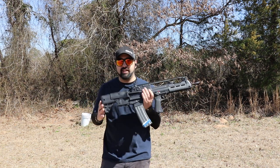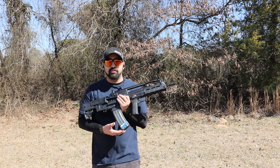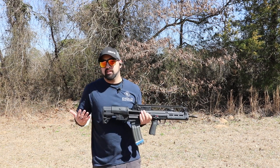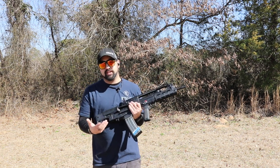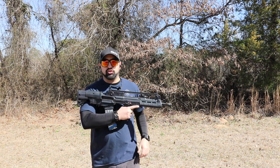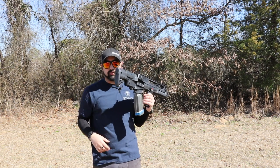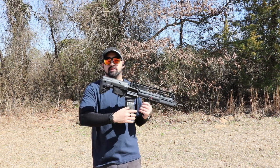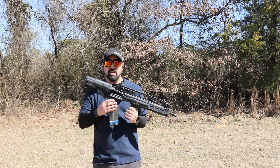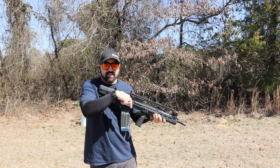We're loading up the Surefire 60-round magazine. Most people only show this gun with 30-round, 20-round, or 10-round mags, but with a bullpup your action is behind your pistol grip — it's right on your wrist. So you want comfort and round capacity. The Surefire 60 is a bit more comfortable because you're not pushing your arm way out to get around a standard magazine.